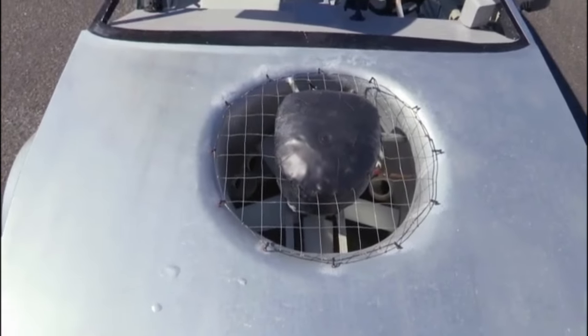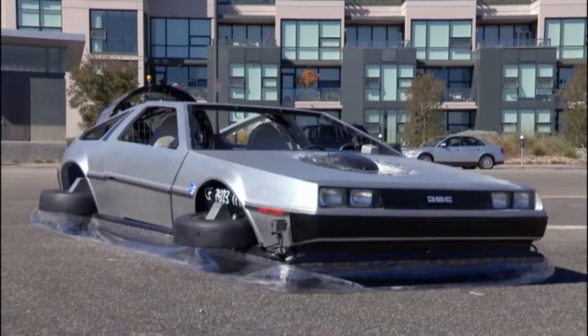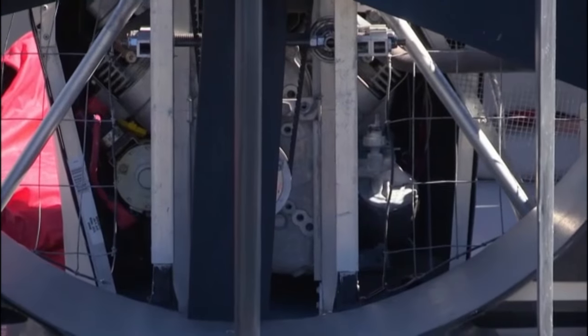There are two engines on the machine. The one at the front, which gives it lift, is a six horsepower lawn mower engine, which will lift it about six to eight inches off the water. The one at the back is about a 23 horsepower engine attached to a 36 inch propeller, and that gives it thrust. It goes about 30 miles an hour.